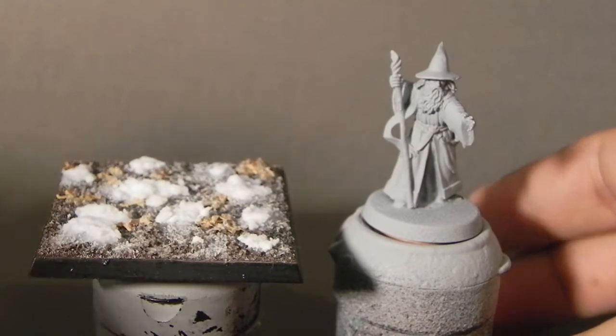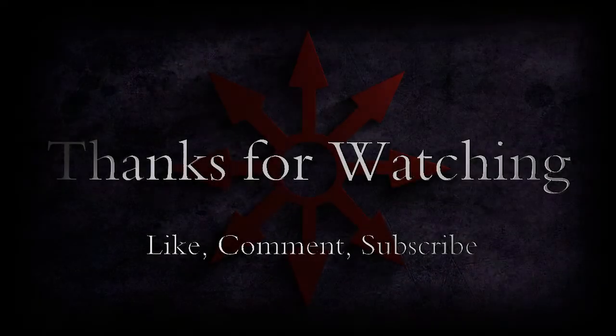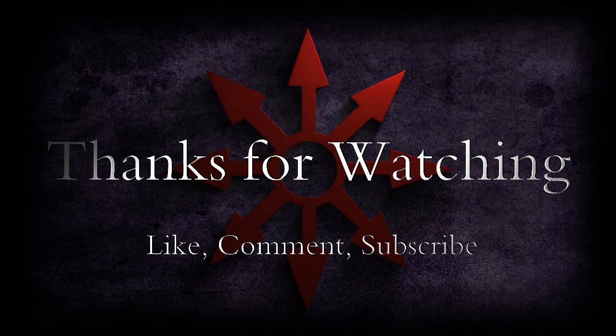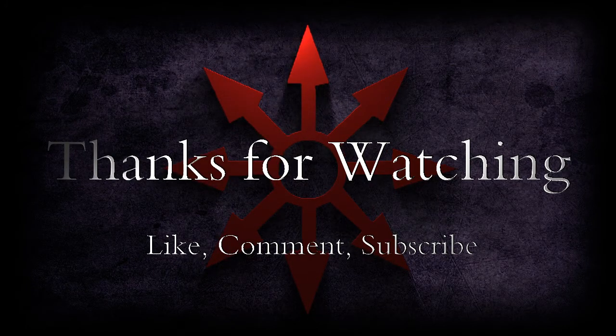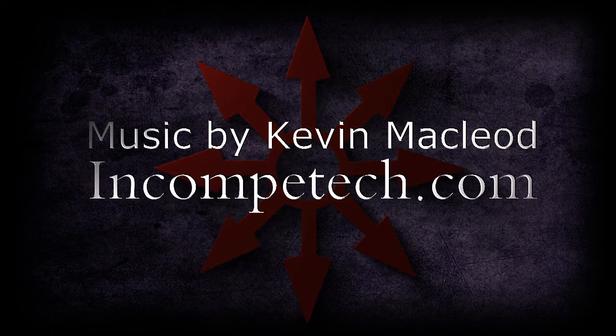And that's all. Thank you very much for watching — leave your comments and questions in the comments below, and like, comment and subscribe. I'll see you later. Thank you.